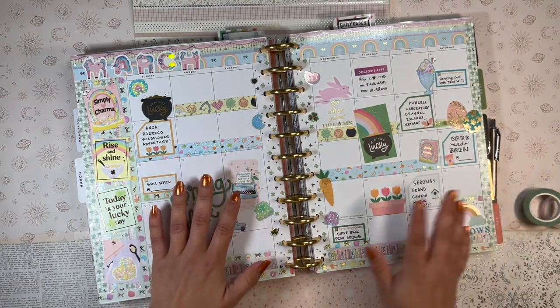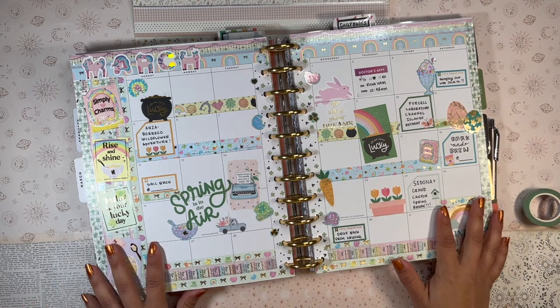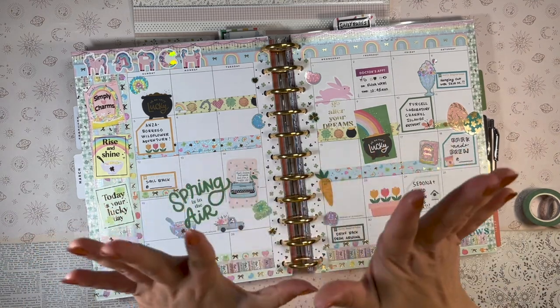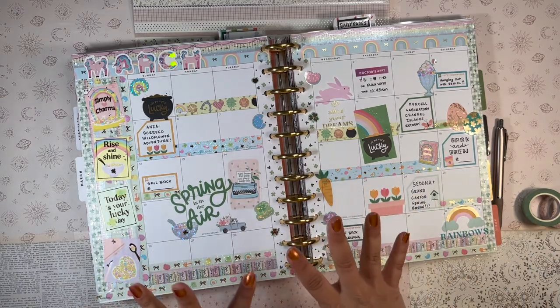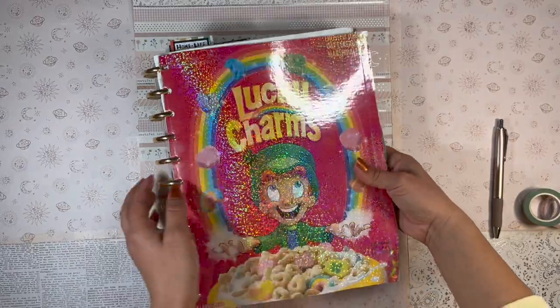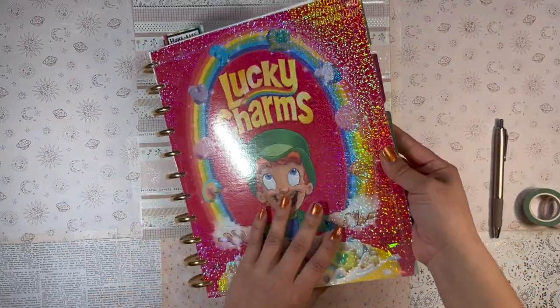Good evening, my beautiful people, welcome back to the channel! It's your girl Daniela, the planning diva. I just set up my March monthly in my flagship planner — I use a big Happy Planner — and I'm so excited with what I did with the cover. Isn't this fantastic? I love this thing so much.